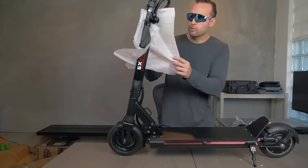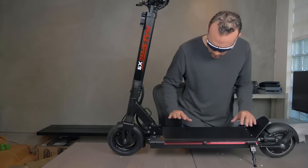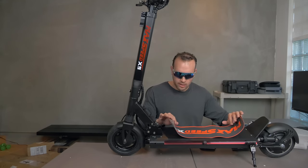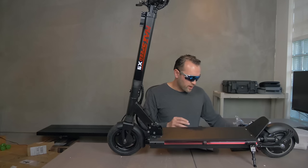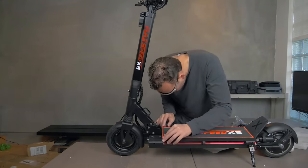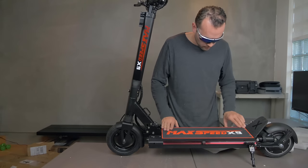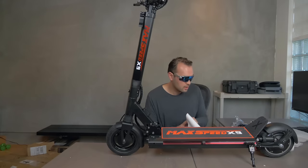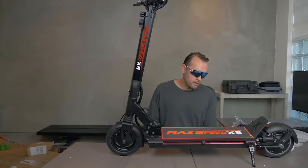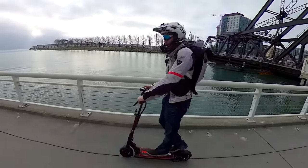First impressions: seems pretty solid. The deck is pretty thin, I like this rear kicktail. They actually sent me the grip tape separately — I don't know if that's typical or just because I'm getting an early prototype — but we'll go ahead and put the grip tape on. All right, we've got the Hailey Max Speed X9 electric scooter, let's go finish setting this thing up and we'll take it on a ride.